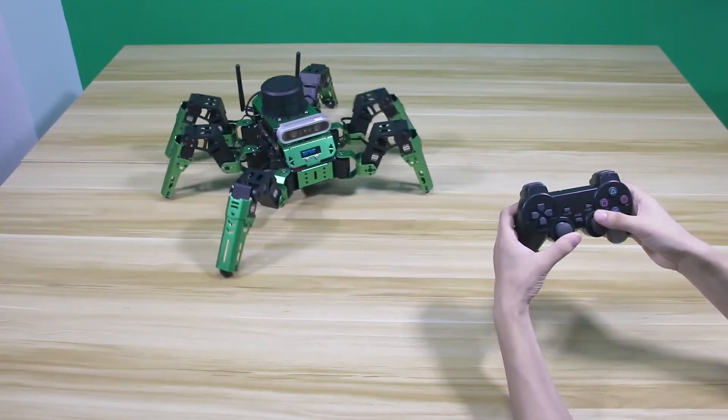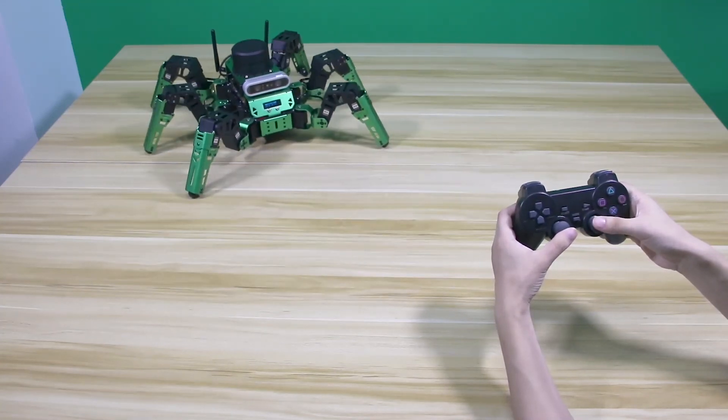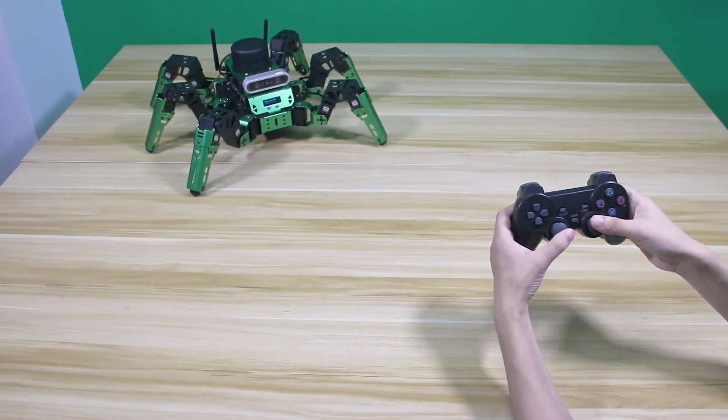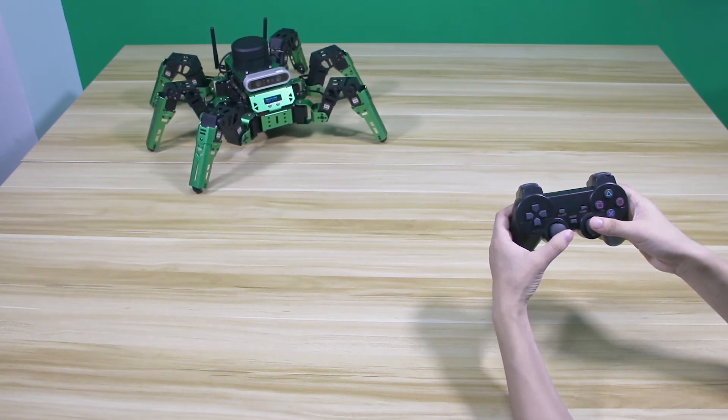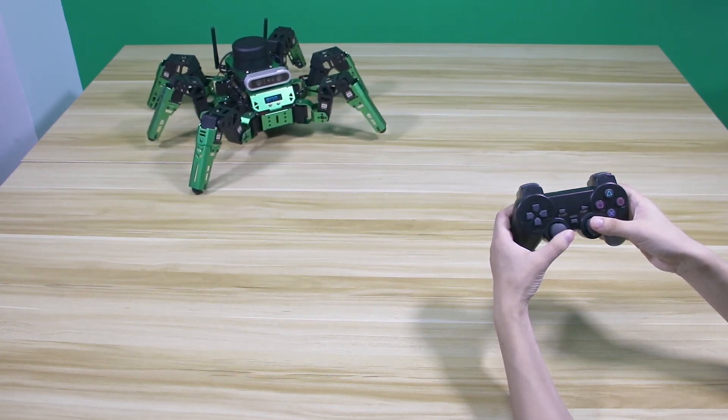Pay attention: when Jackassor completes one action, it will march on the spot. If you want to make it stop, you can press the Start button. Using the wireless handle to control the robot is quite convenient and simple. Bring your handle and control the robot to travel around your house.